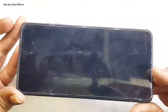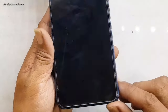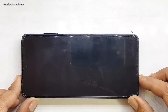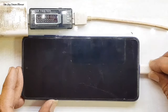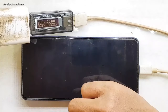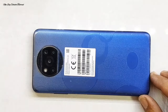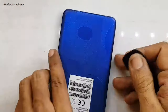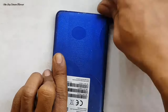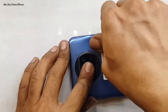Jumpa lagi dengan saya di channel New Edi Cellular Tutorial. Di kesempatan kali ini ada handphone Poco X3 Pro dengan kondisi mati total. Sebelumnya beliau sudah konsultasi via WhatsApp, handphone dulunya sering tiba-tiba mati, kadang bisa menyala sendiri, dan terakhir habis buat game tiba-tiba mati dan sama sekali tidak bisa menyala. Setelah dicek menggunakan USB doktor, pergerakan ampere hanya mentok di 0,0 ampere — tidak bisa di-charge dan tidak bisa menyala.